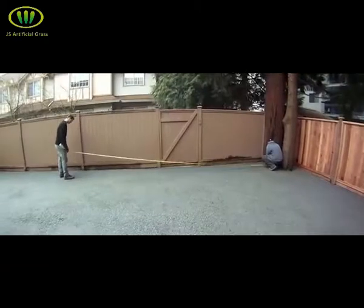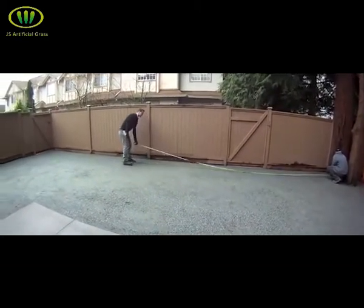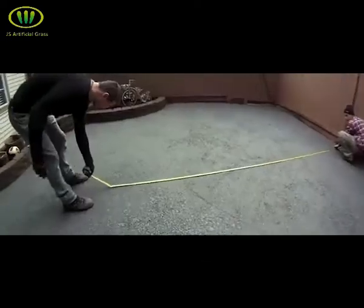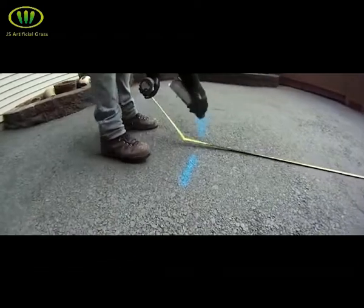Refer back to your turf plan drawing and measure and mark your base exactly where your pieces of turf are going to lay. Measure and mark from both directions so that when you bring in your turf, you can set it down in any spot where it's going to be laying.